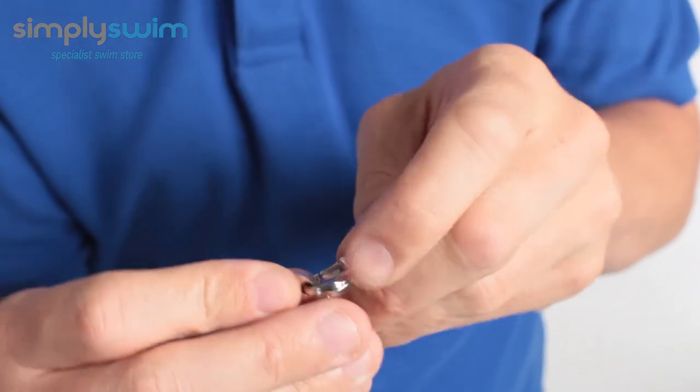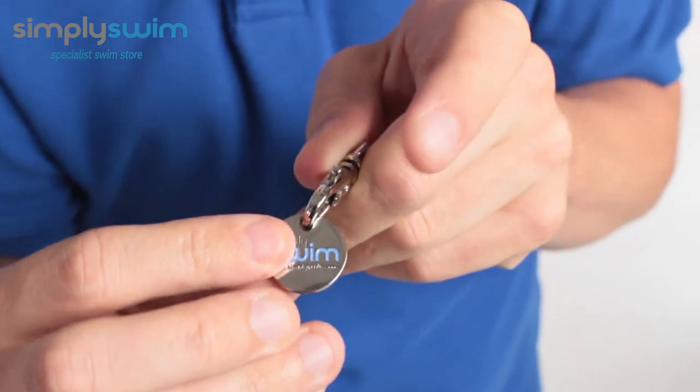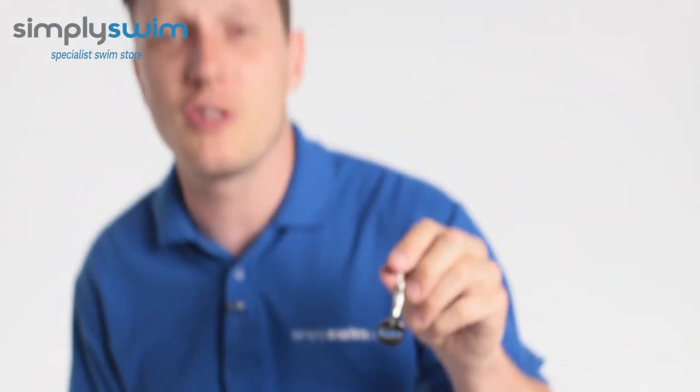Just using the hook there means, storage-wise, you don't really have to worry about it. You can put it on the side of your kit bag, you can put it on your goggle pouch, you can pretty much put it anywhere, which means you don't have to rummage around for a pound coin.